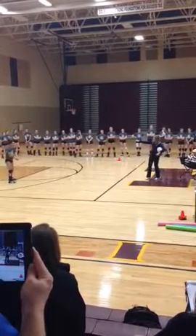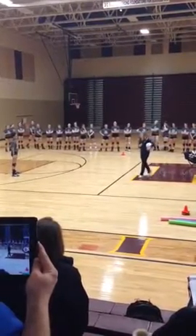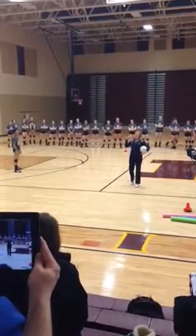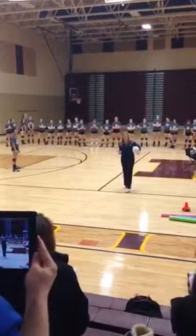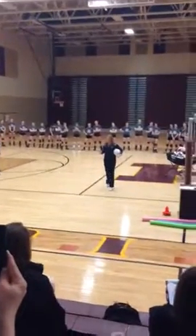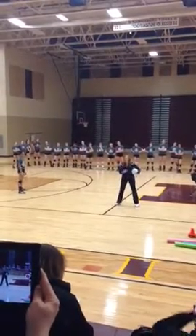Where are we going to face it? That way. What we want to do is we always want to be squared to the source of the ball. That's one of the things we say all the time — square to the source. We are never squared to target when we're digging or passing balls. We are always squared to the source, and we adjust our platform in order to bring the ball back to the target area.